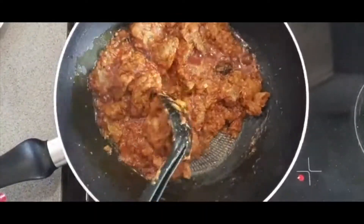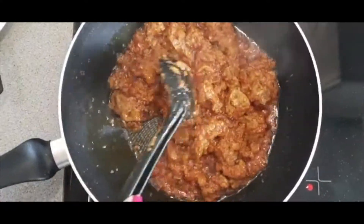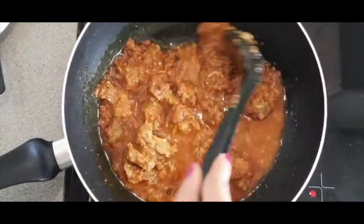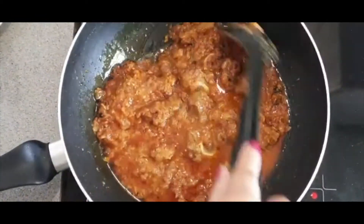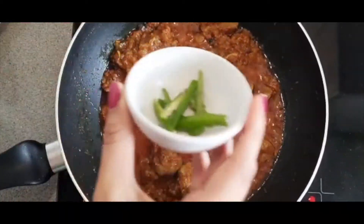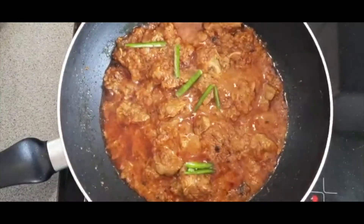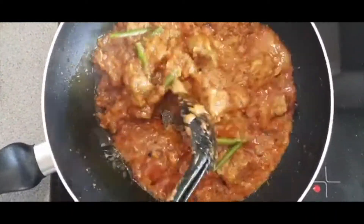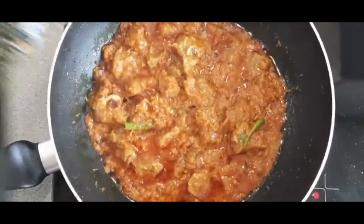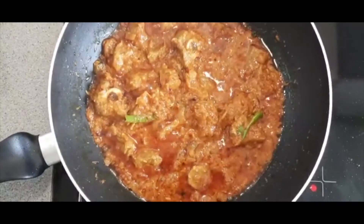Now I'm going to add in the water — the amount that you add really depends on how runny you want your curry to be. I'm only adding in a little bit because I don't want it to be too runny today. I'm also adding in the remaining two green chilies which I've cut into quite large pieces, and then we can turn the heat down to low and allow this to simmer away for around five minutes.